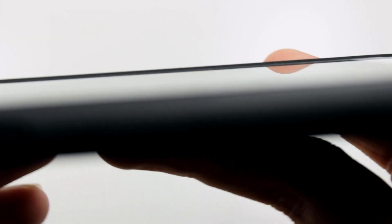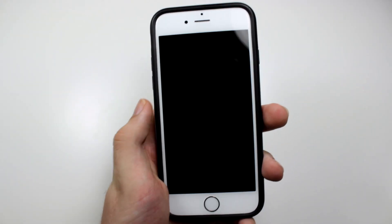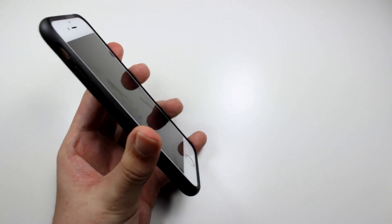They claim this case is slim yet rugged. It is very slim, but I wouldn't say it's super rugged. It doesn't offer a ton of protection, but there is a little bit of a lip on the front in case you drop it face down. On the back we do have a cutout for the Apple logo, which not only looks really nice but it also feels pretty good to put my finger right there while I'm using the phone.